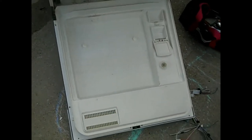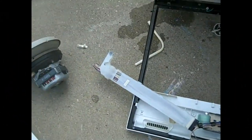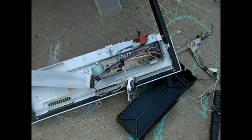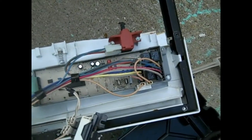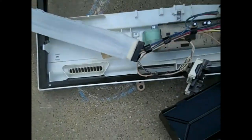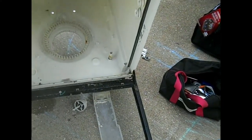Now we're gonna remove the screws from here — this is the door. You gotta be careful and use two hands. I took it off and there's a bunch of wire right there, and that's a low-grade board.